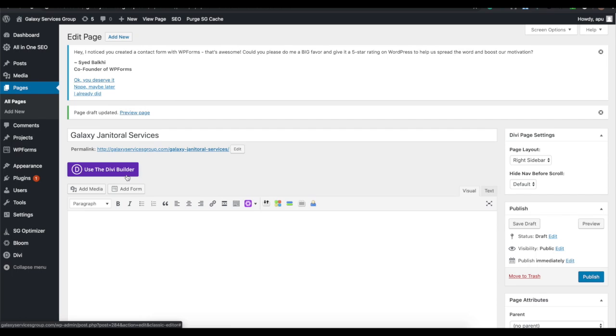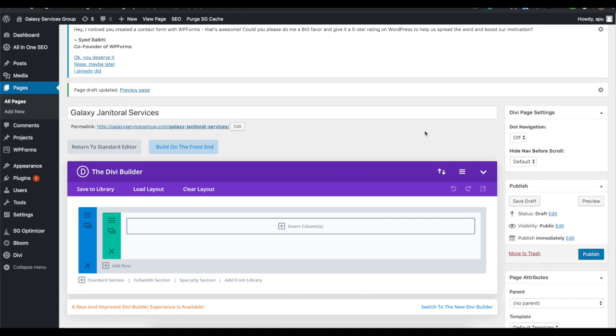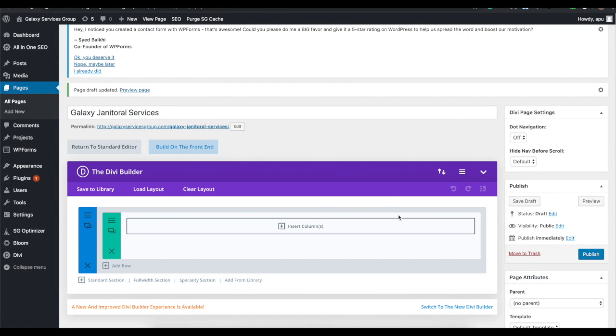We're going to click Use Divi Builder. This is the back-end builder where you can set up your modules and choose how you want to divide up the page — a full-width section, half and half, third-third-third, quarter-quarter-quarter, and many more. It's similar to Bootstrap with different divisions and customizable widths. You can then add modules to each section.